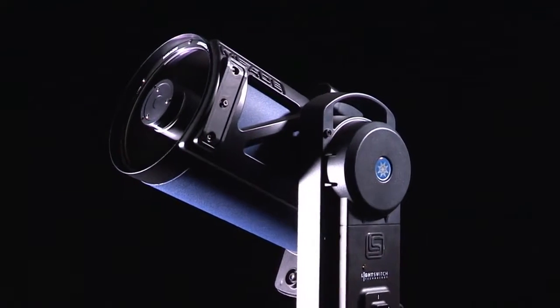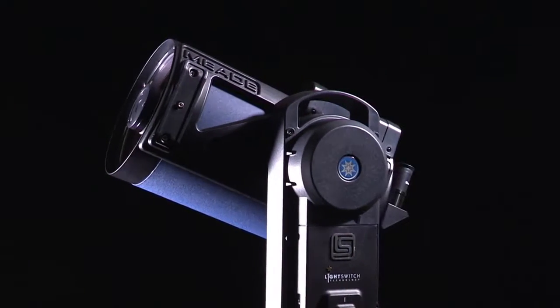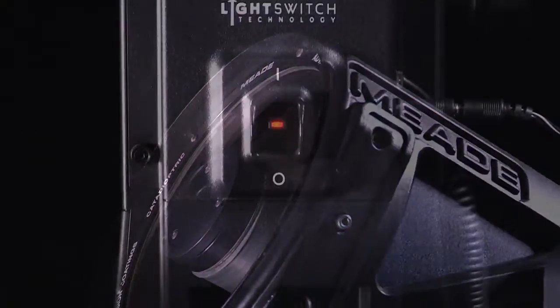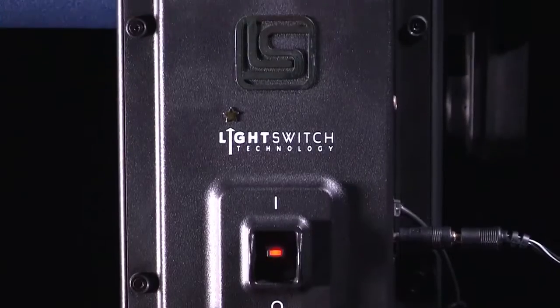The LS series telescope, available in 6 and 8 inch sizes, is the easiest to use computerized telescope on the market. It uses the patented light switch technology to make you an instant astronomer.